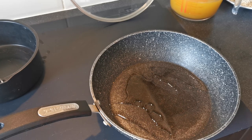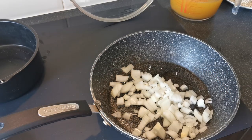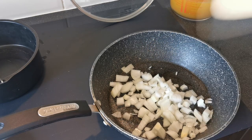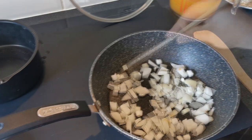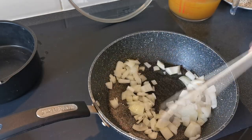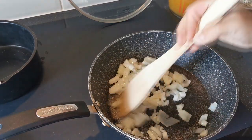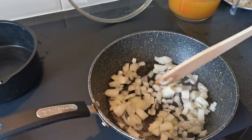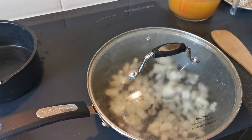Then we're going to add our onions to the pan and pop in a pinch of salt. We just want to soften these. The oil's hot now and we just want to start to soften our onions — just give them a stir round, make sure they're all coated in some oil. I'm going to pop the lid on and just give those two to three minutes just to soften down.